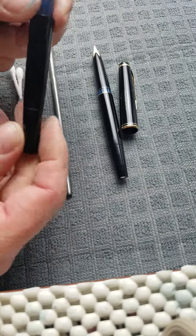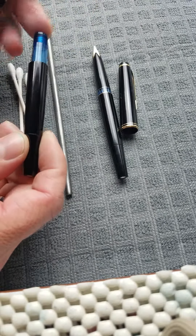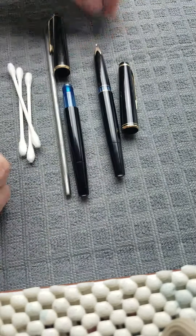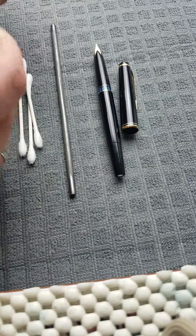This one's not complete; I have a broken section on this one, so I can't show you the difference. They do swap. Actually, there's the threaded section there.